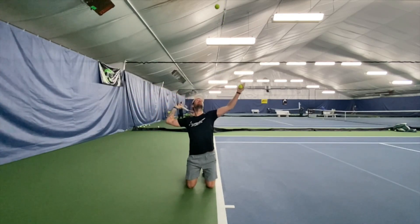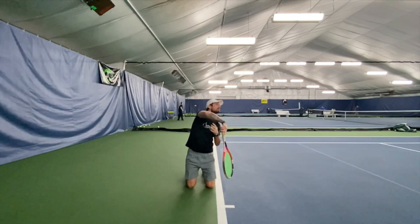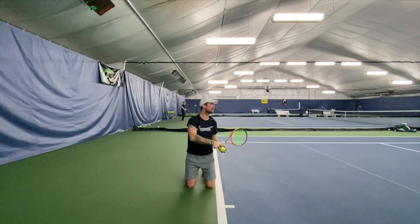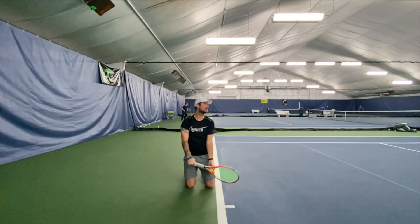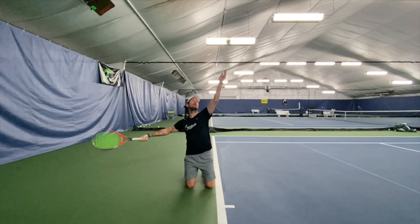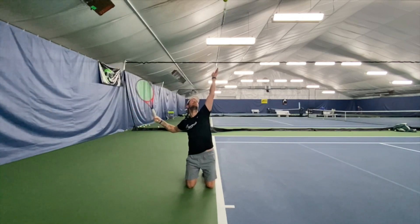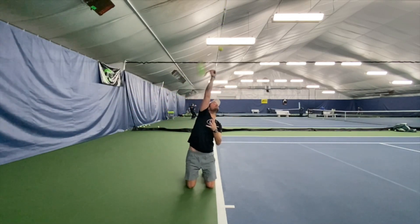Another way to get your toss right is to pretend you have a clock over your head. For the second serve or kick serve, you're going to toss the ball between 12 and 11 o'clock. For the first serve, you need to toss the ball a little bit in front of you, and that's going to put your toss right at 12 o'clock.